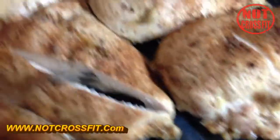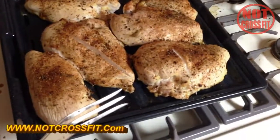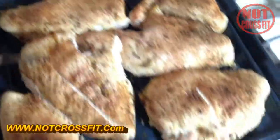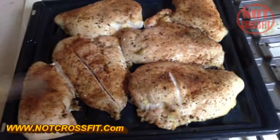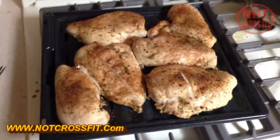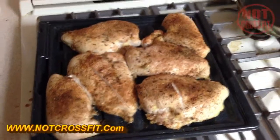Just cut one open — looks delicious. So: 350, preheat the oven to 350. Depending on how thick the chicken is — and you can see this is a thick piece — start at 30 minutes, check it, and if it needs more cooking after 30 minutes just add more time. And there you have it, that's how you make baked habanero chicken.